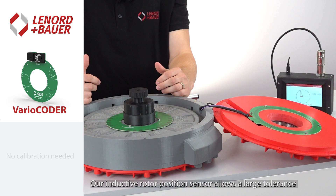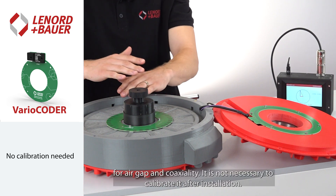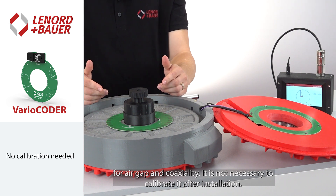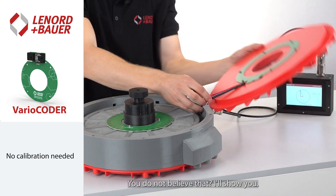Our inductive rotor position sensor allows large tolerances for air gap and coaxiality. It is not necessary to calibrate it after installation. You don't believe that? Let me show you.